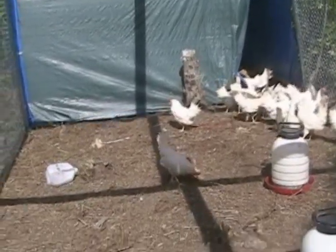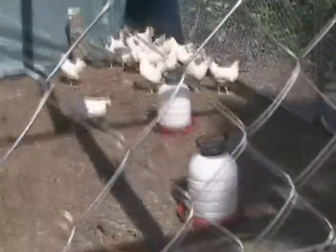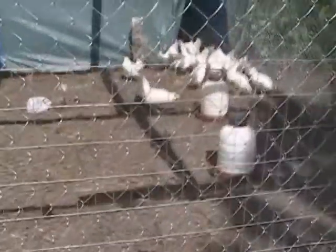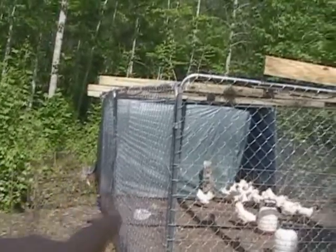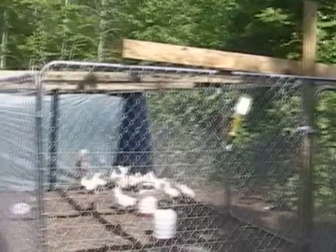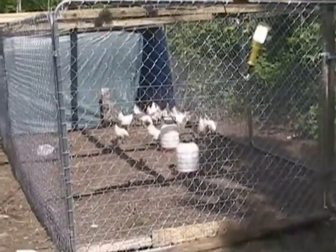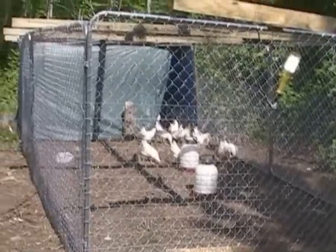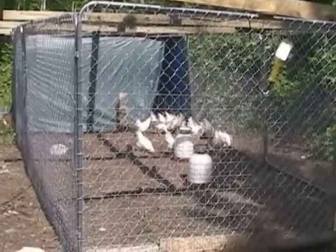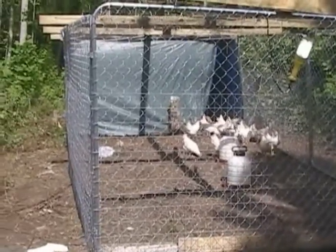Let's take a look at our chicken arrangement here. What we used here was two 10 by 10 dog kennels. Put them together, which gave us a 10 by 30 run. And on that last 10 feet, we enclosed that entire space into a chicken coop.